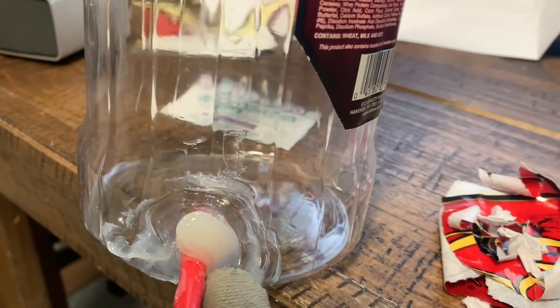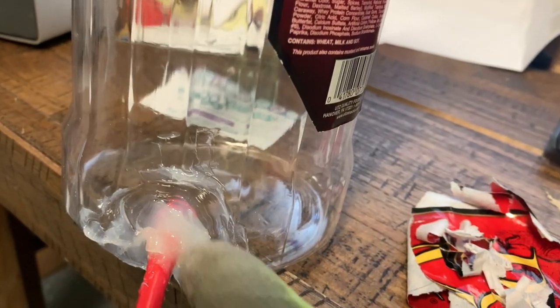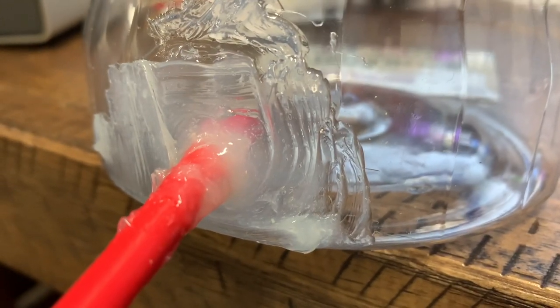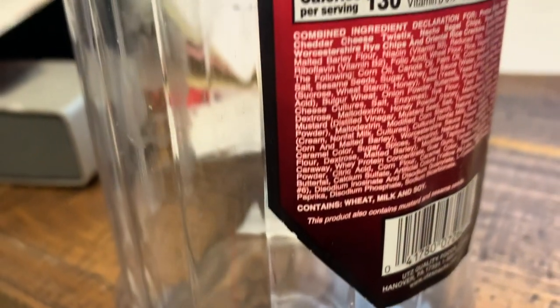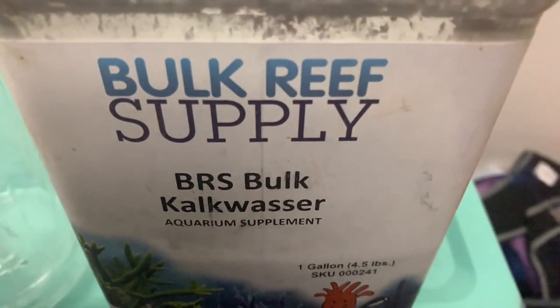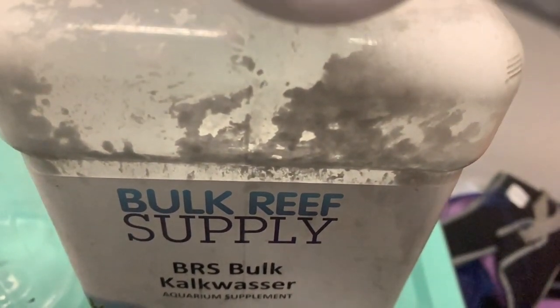The traditional way of doing things is putting the kalkwasser in your auto top-off area, and then your auto top-off will pump it into your tank. The problem with me is I don't like the big mess that it leaves — your auto top-off area where you pick up the water will be all nasty. This allows me to take it off, clean it, and it works really good. I'm using the Bulk Reef Supply kalkwasser — good stuff and pretty cheap.